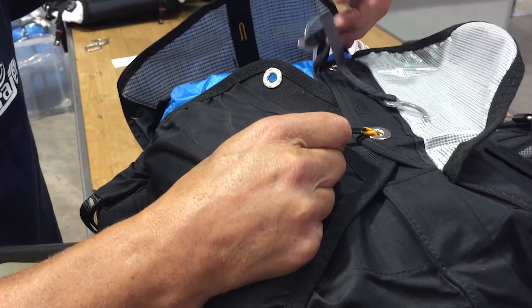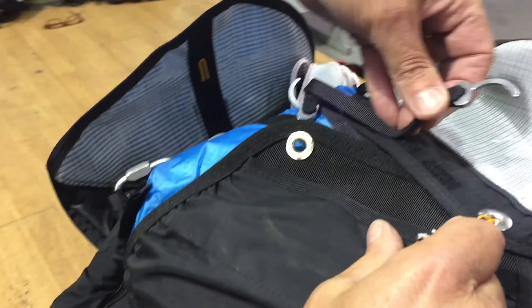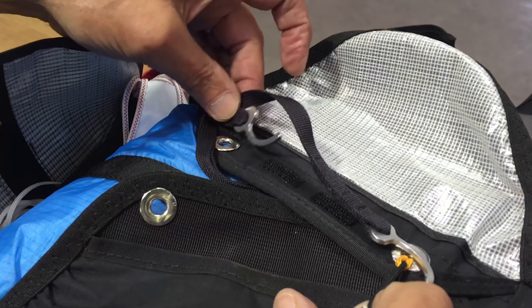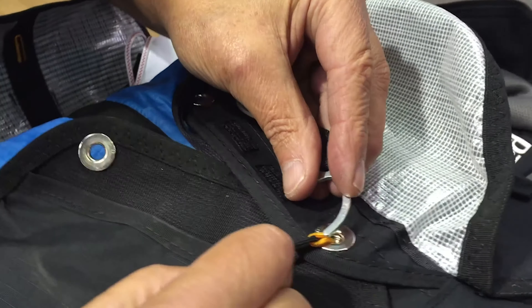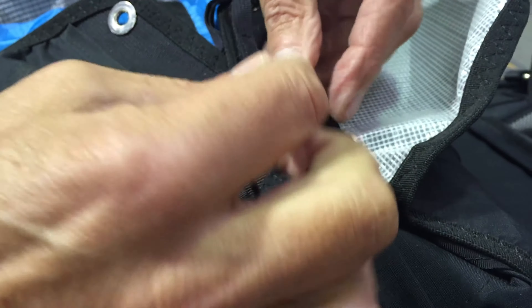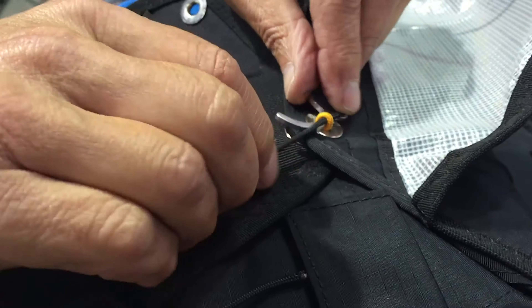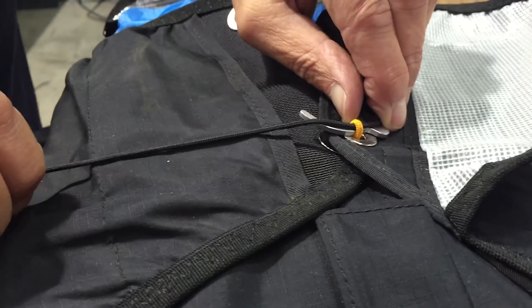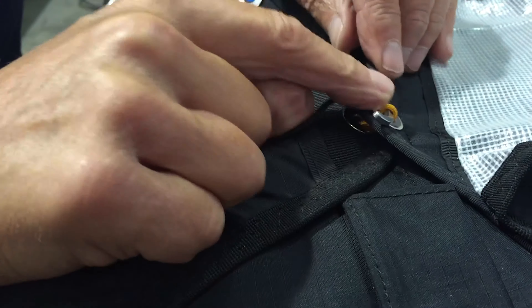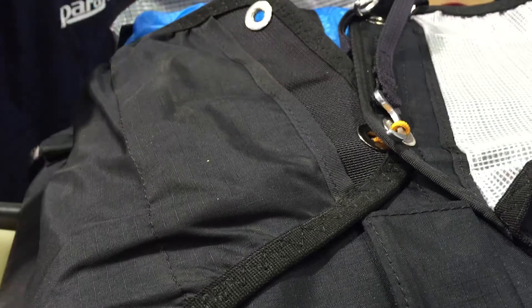The reserve handle, which we attach to our reserve here, has two pins — one on a short piece of webbing, one on a long piece. You take the one on the long piece; that attaches here. Once we've done that, we just ease this cord out slowly — we don't whip it out because we don't want to cause unnecessary friction on the cloth loop. So we've done that side.